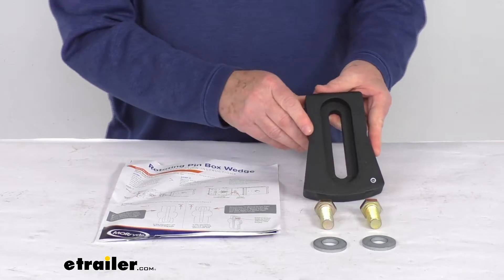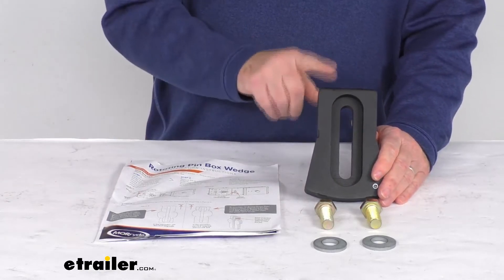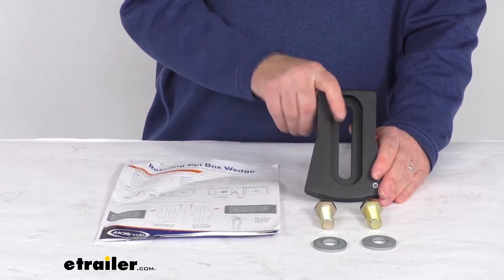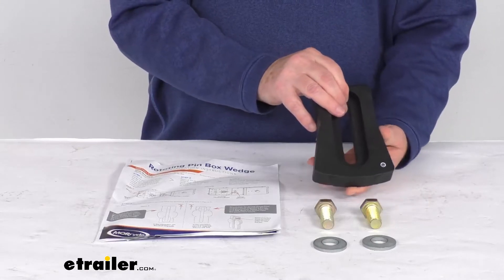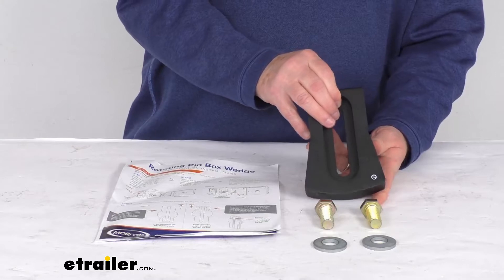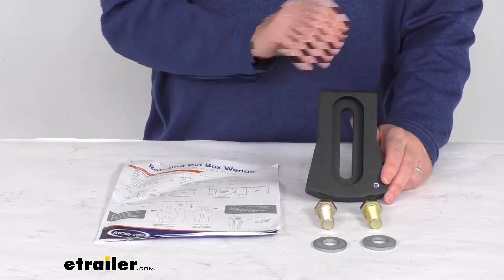The Orbital Rotating Pinbox will come with a universal wedge, but it is highly recommended to use a custom fit wedge like this that is designed for the fifth wheel hitch you're going to tow with. This one bolts onto your Mooride Orbital Pinbox in place of the universal wedge to give you a custom fit for your specific Husky 16K-S fifth wheel hitch.